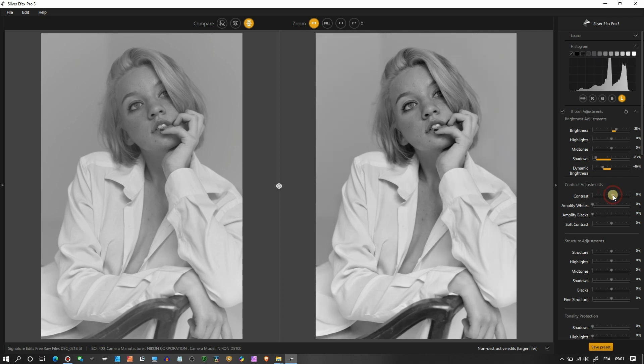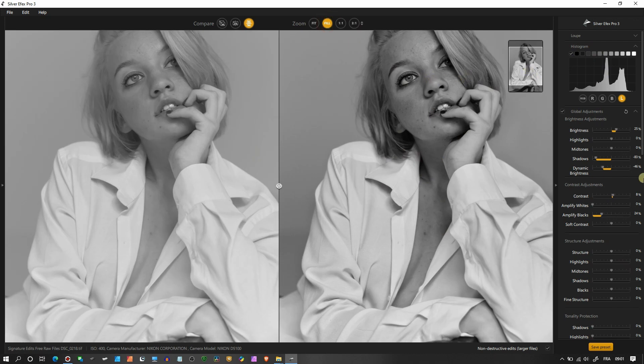Now I've found my look. Adding contrast: I have the traditional contrast slider but I'm not going to use that. Amplify Whites — I don't think we need more amplification there, but I will amplify the blacks a little more. Now it starts to look even better — nice and pure contrasty. For portraits I tend to avoid structure, so I'm going to reduce it a little.